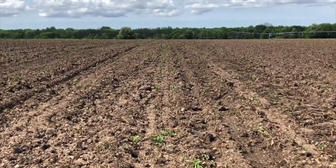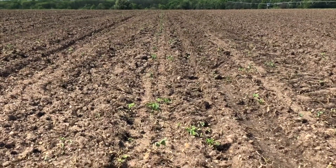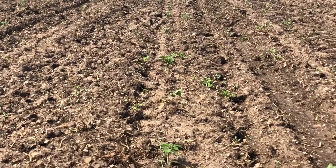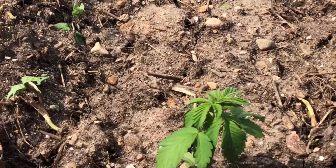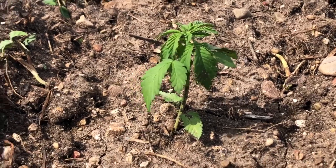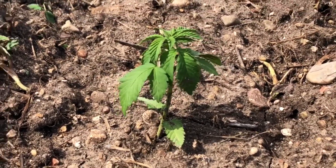Here we are out in the hemp field, day 27 from germination. We set the transplants in the ground on day 24, so they're just kind of coming out of seedling stage and entering that vegetative stage. With the sunlight, we're expecting a nice growth spurt here in the next couple days if we get some sun and some heat.